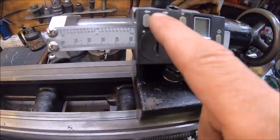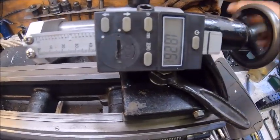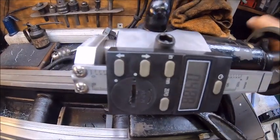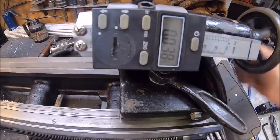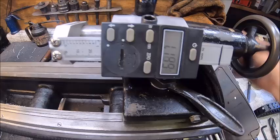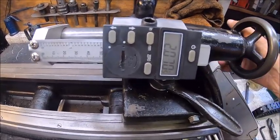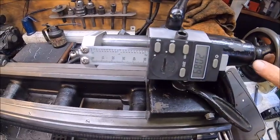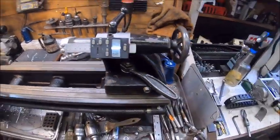That tells me that I can't go any further than that, and that's exactly two inches from here to here. We'll turn that on and we're going to bring it all the way in, and then we'll zero it. And we'll take it out — there's one inch, and there is two inches. So we got two inch travel, which I don't need that much more anyway.